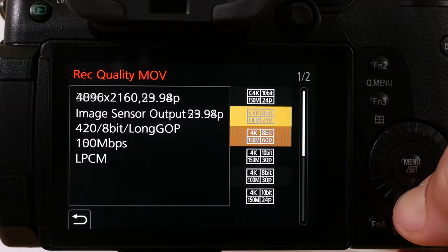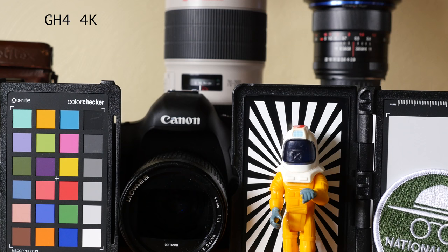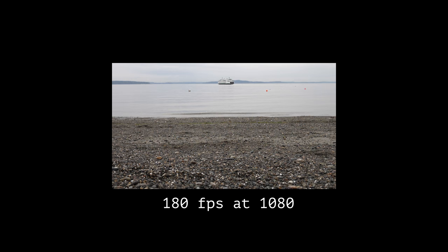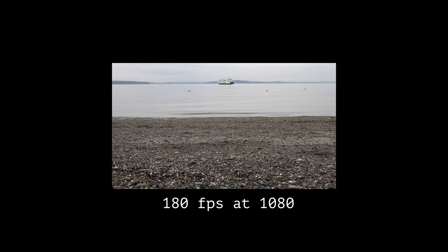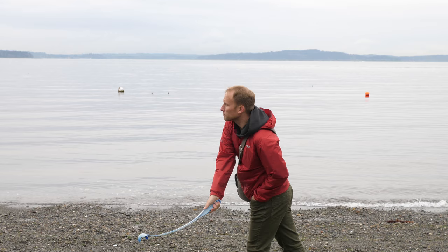We've got 4K at 60 frames per second — nothing else close to this price offers that. And full sensor use for 4K, meaning no additional crop at 4K like you had with the GH4. Wide lenses stay wide, and this also equals some low light improvements. You now have 10-bit recording internally, which means the files respond better to grading. You also get improved slow-mo with 180 frames per second at 1080, versus just 120fps in the GH4. And because you've got 60fps at 4K, you can do cinematic slow-mo down to 30 and still have 4K footage.